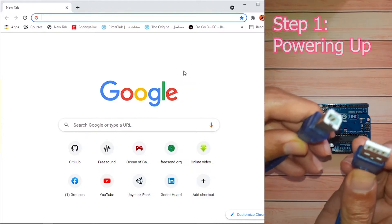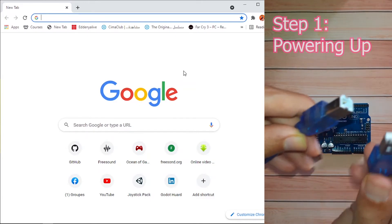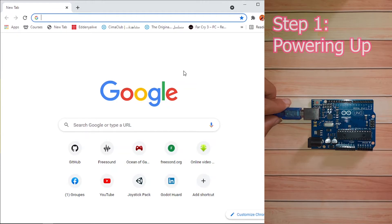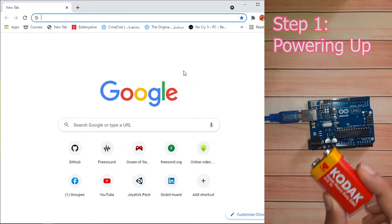The first thing we need to do is plug in the board using this USB cable — it's the same one used to connect a computer with a printer. We have this port, we connect it, then plug the other side into our computer. Once you've done that you will see this LED light up, which means our board is powered. We need to program it first, then you can unplug the cable and it will work independently — for example using a battery.